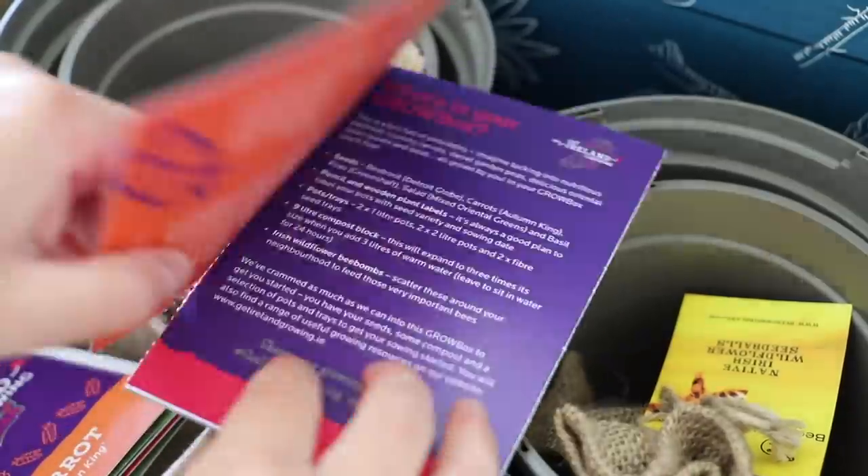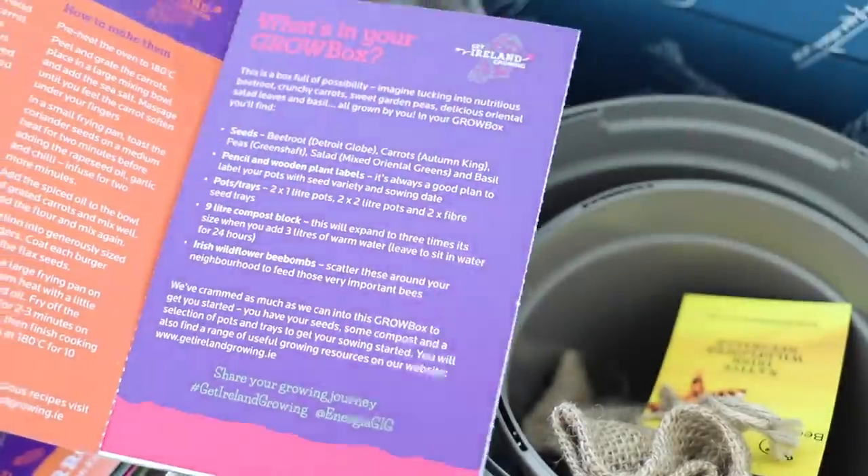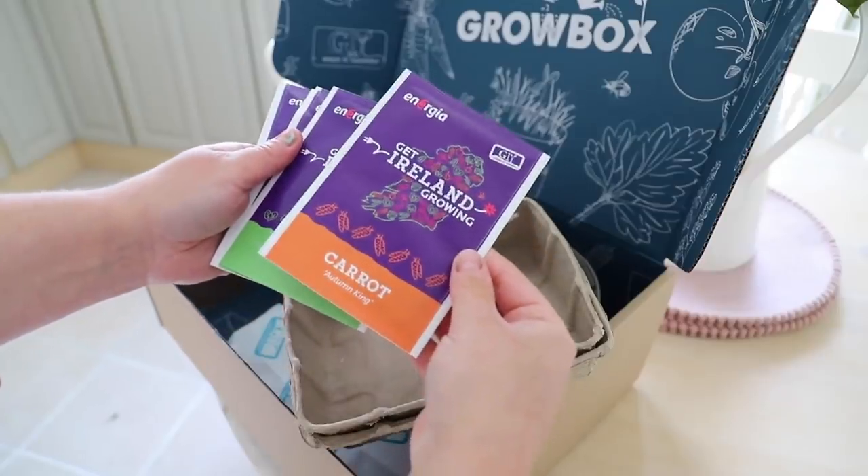Growing your own vegetables is a great way to be more sustainable, but not only is growing vegetables good for your actual health — I find that doing things in the garden is also good for your mental health. So here is what is inside the box.